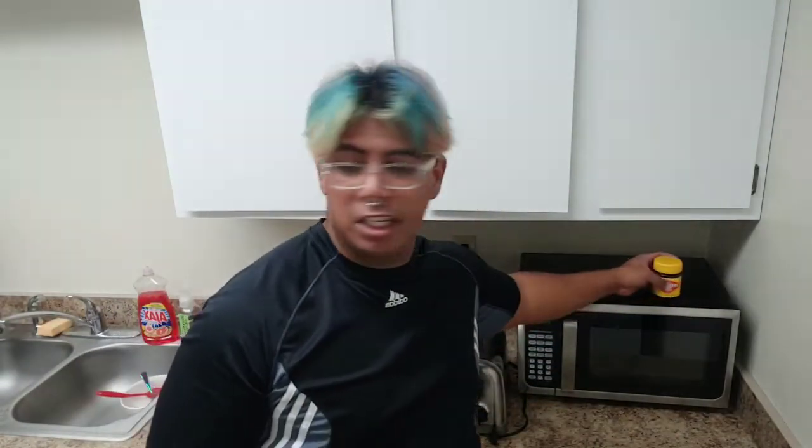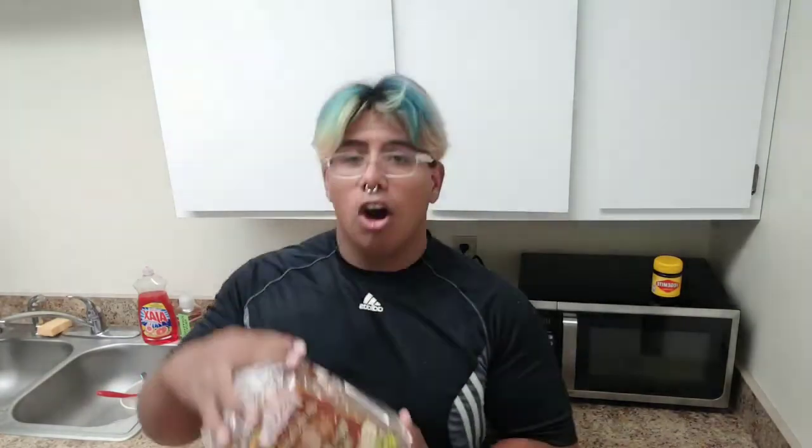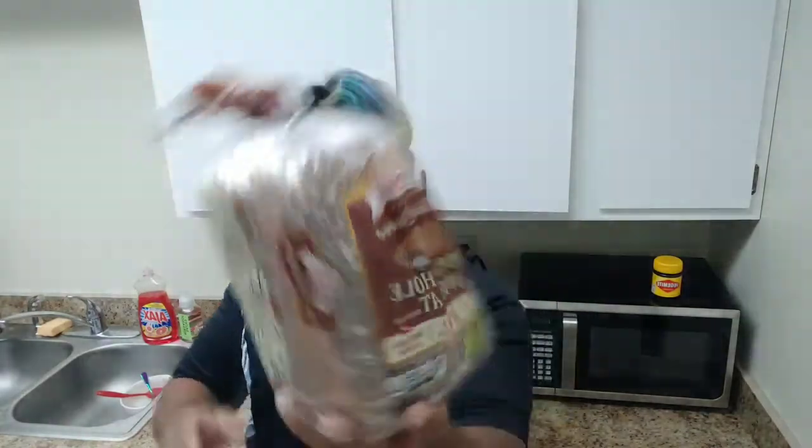So apparently, the first thing I needed for this Vegemite was some bread. And in New York, it's not Oro-wheat, it is Arnold. Got some Arnold 100% whole wheat bread here.